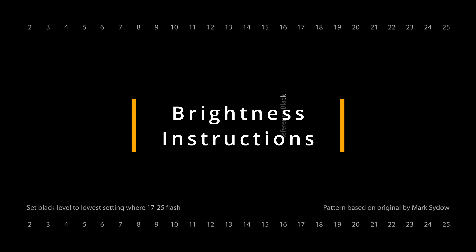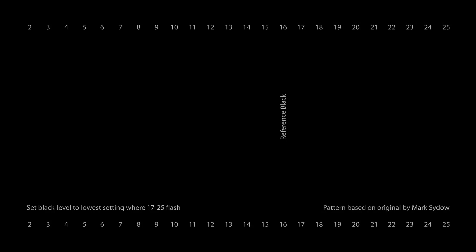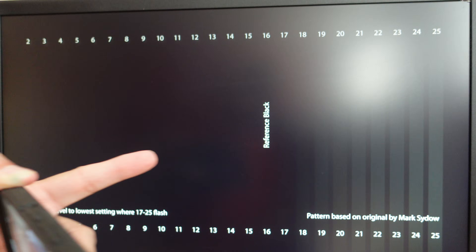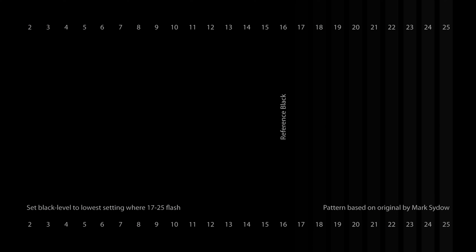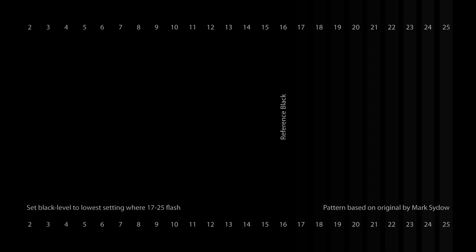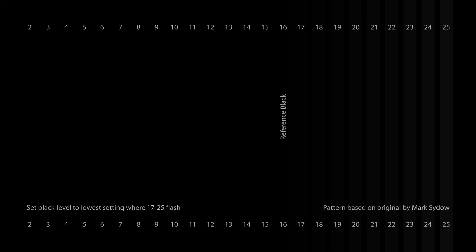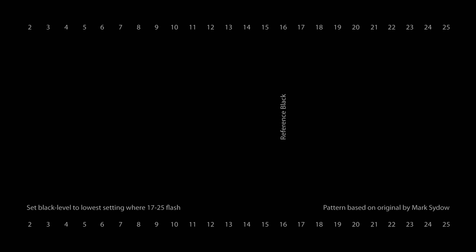The first setting we're going to adjust is our black level, or brightness. You should see bars 17 through 25 flashing, but nothing lower. Bar 17 should be almost impossible to see. You can also view this from a slightly sideways angle to make those flashing bars easier to spot. We want our brightness as low as possible while all bars 17 through 25 are still flashing. Bars 2 through 16 should be pure black — if any of them start turning gray, you've gone too far.